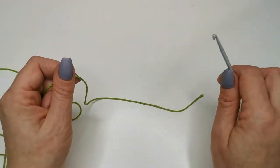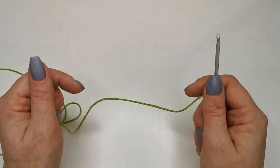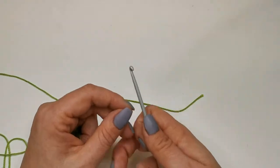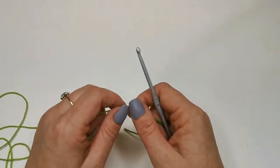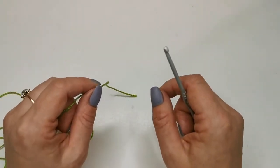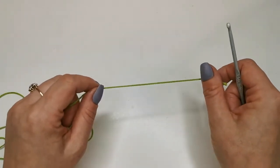Hi, today I am going to show you how to crochet backwards and forwards in rows, as opposed to in rounds. Most of the time when people learn to crochet they learn to crochet in the round, so granny squares or circles. Backwards and forwards in rows is a little more tricky, just because you need to see where you're popping your hook in, but once you've got the hang of it it's absolutely fine.